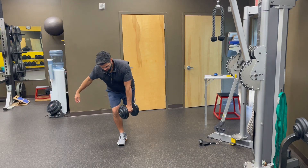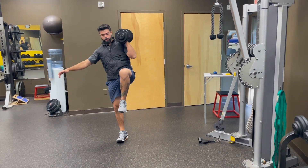I want to come down nice and controlled to find my balance, and then when I come up, I'm powerful, but I land with balance.